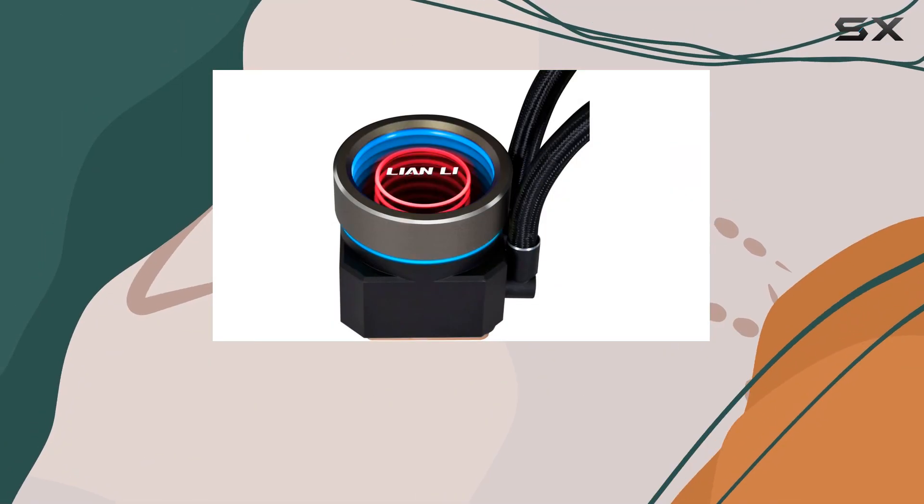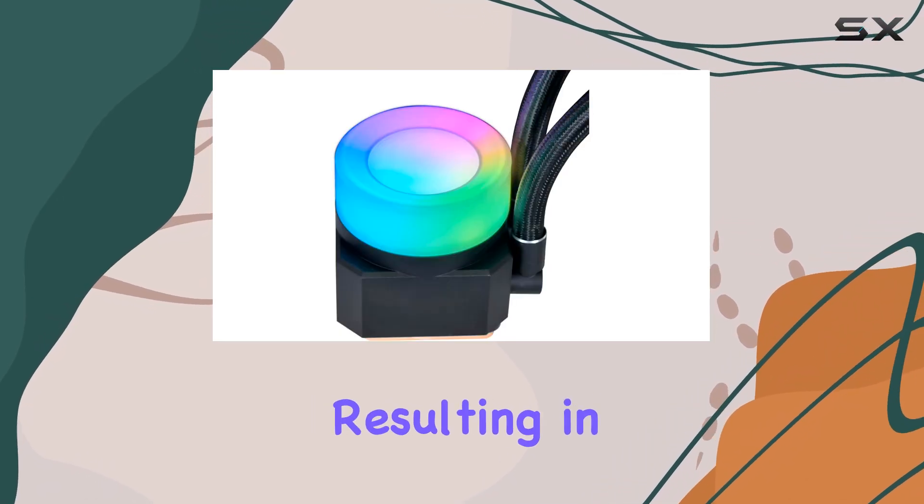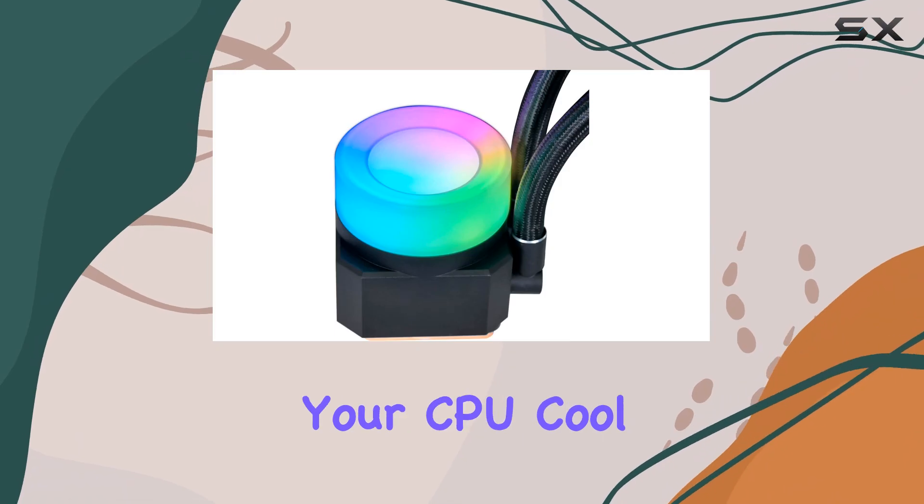The pump impeller is 15% larger and has a 31% faster motor speed, resulting in strong water flow to keep your CPU cool.